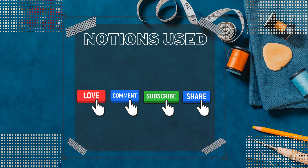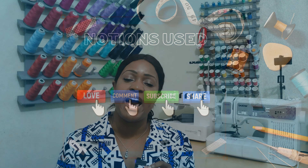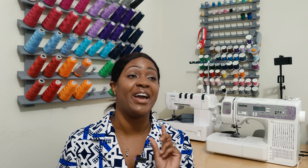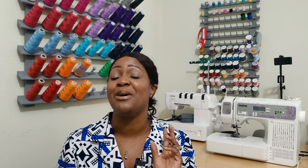Let's get into the notions used. For this pattern, the notions used — I did view A. On the back of the pattern, it will tell you that for view A, you need eight 5/8-inch buttons. However, because I made a modification, I used a total of 16 buttons — 16 5/8-inch buttons — for this shirt dress.